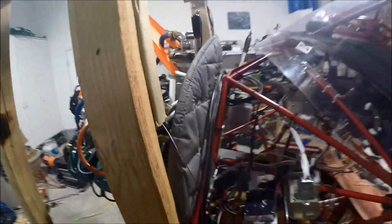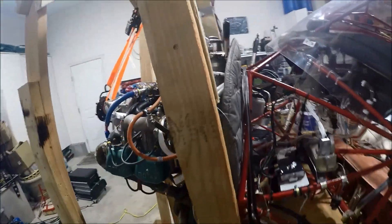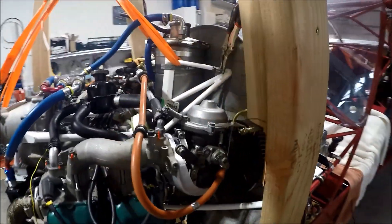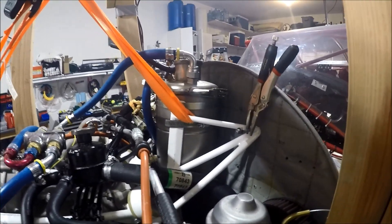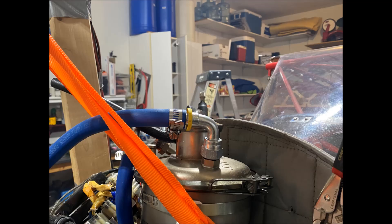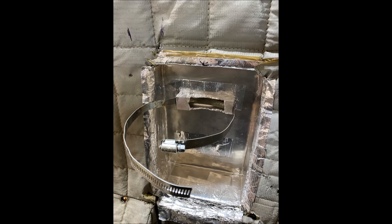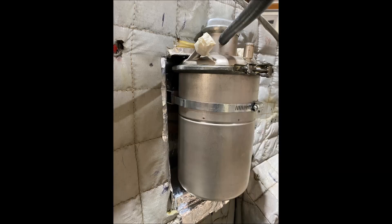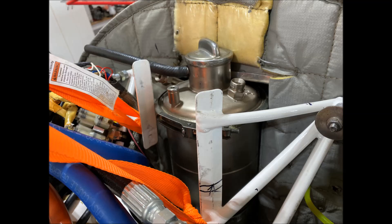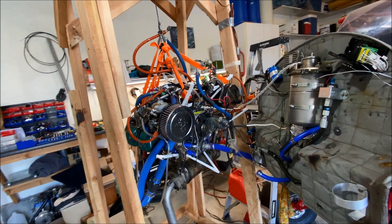As I attached the engine to the frame, I noticed the cap of the oil pan is a little too high and won't allow the cowl to go over it without hitting it. I didn't want to cut the oil filter length because that's factory — part of the Rotax design. So what I decided to do was embed the oil filter into the firewall. It fits perfectly, right on, without any alterations to the oil filter design, and it works really well.